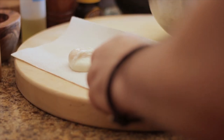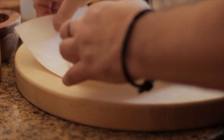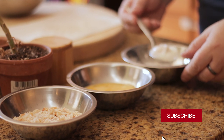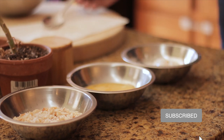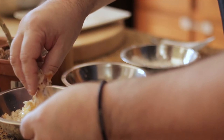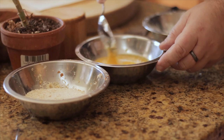Next, pat dry the egg carefully with a paper towel. For the first breading, I use breadcrumbs. And for the second, I use grits.